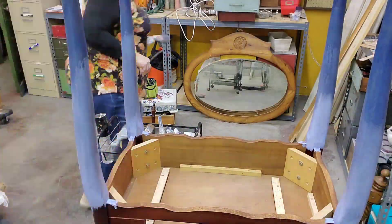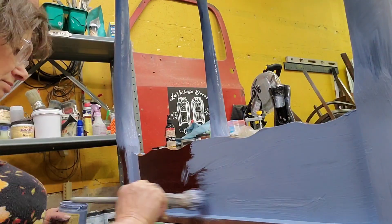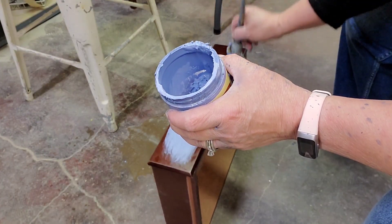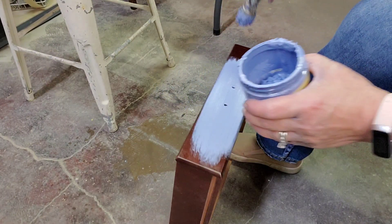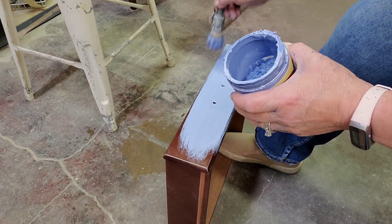Now I introduce a new color called Blueberry. I paint the drawer in Blueberry as well, because it fits in the section where I've already painted with Blueberry.